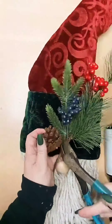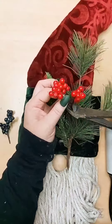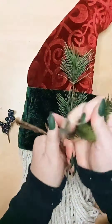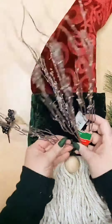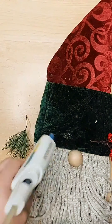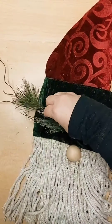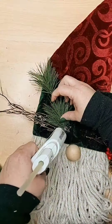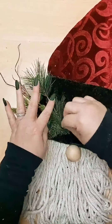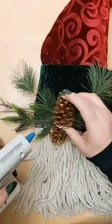Now you can go embellishment crazy. I had a Christmas pick, so it's kind of a winter gnome, but you can totally change the seasons as you see fit — a Halloween, a Valentine's, any season whatsoever. With this winter pick, I was able to create a beautiful hat embellishment. I started with the longer pieces at the back, then built it with some more greenery, and added the berries and the pine cones. This gets a little bit heavy, so make sure you use plenty of glue and let it dry between sections. Hot glue is key when it comes to those heavy pine cones.